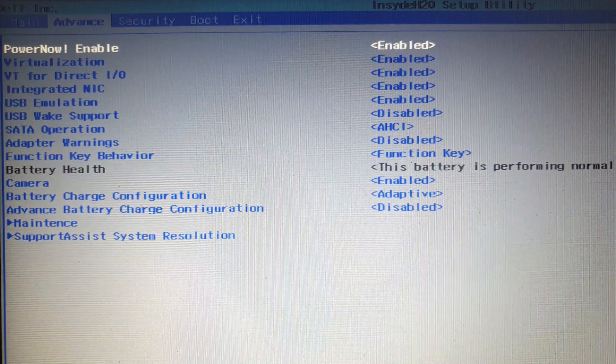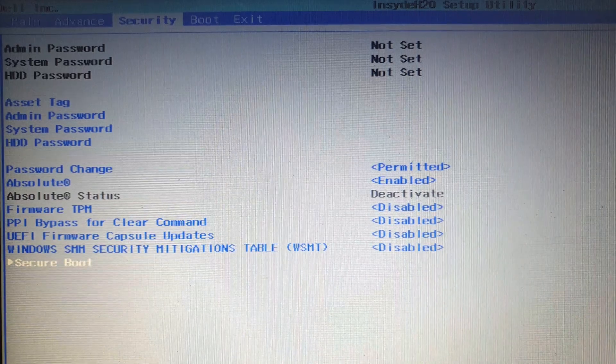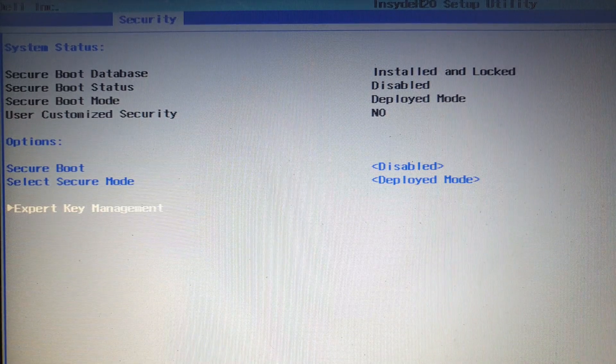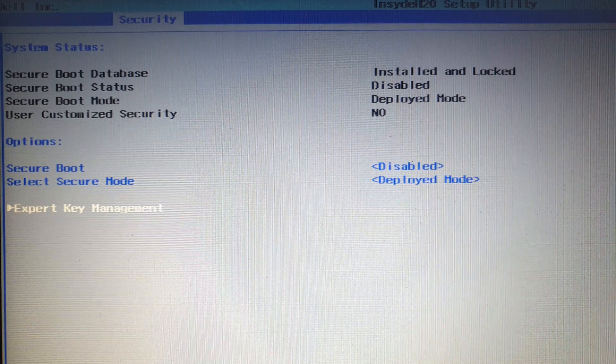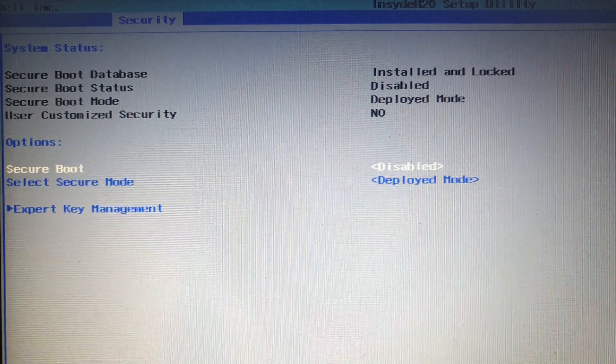We want to access secure boot first — that's either going to be under Security or under Boot depending on your system. In my case it's under Security, so I go down, hit that and hit enter. You'll see that my secure boot is already disabled. Secure boot does not give nearly as much security as people suggest; it's a bigger issue if people have physical access to your machine, so in an office setting you probably want to keep it enabled. If something goes wrong — like a Microsoft secure boot issue — try disabling it, it might actually get you in.